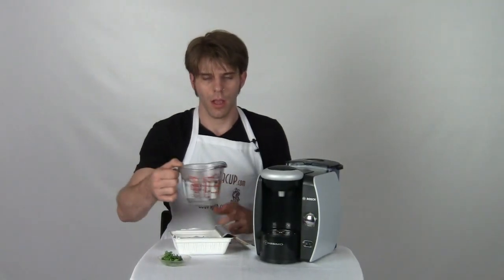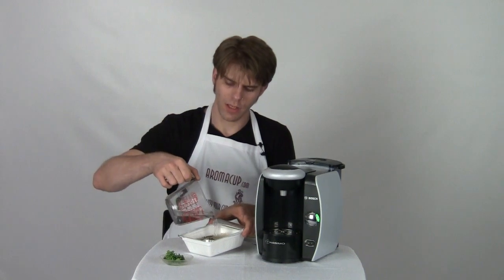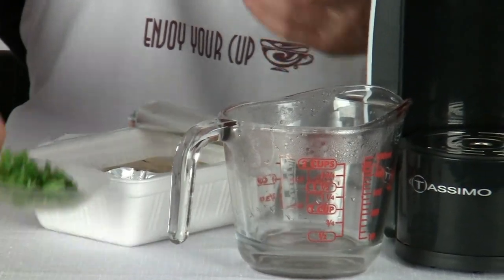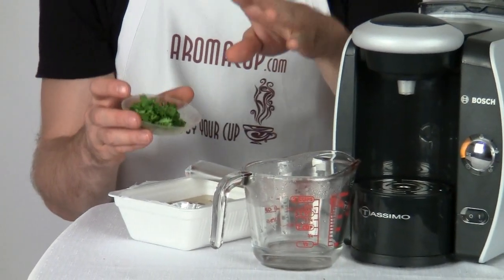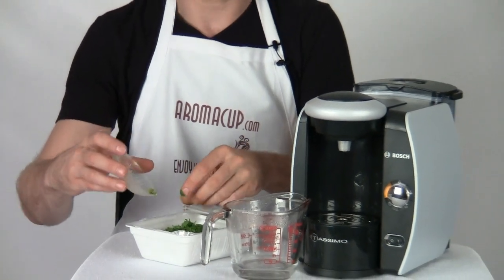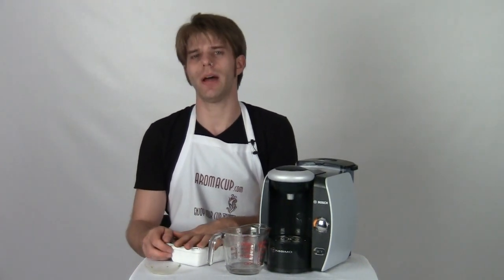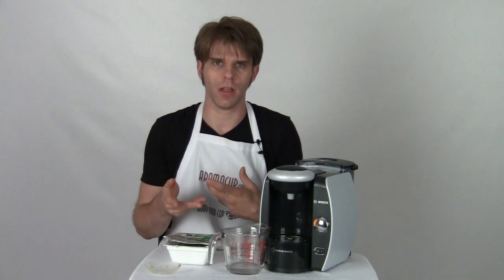Take your hot water and be real careful because it's going to be super hot, and just add this to your noodles. You can see I probably don't necessarily need all of that water, but I'm just about right. Now of course give this a couple minutes to steep. We're making a little bit of gourmet food here today because we don't just do coffee here on Aromacup.com. We add a little bit of cilantro to my noodles. You can add anything you like — some folks like to add an egg or something along those lines. I personally like to turn ramen into a little bit more of a meal if at all possible. Close up the lid and give it about two minutes. You can see how quickly I was able to do that — most of the time I'd have to use my microwave for four minutes or so. I didn't have to do any of that using just my Tassimo single serve brewer.